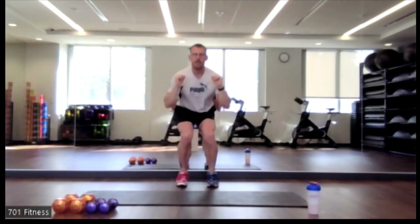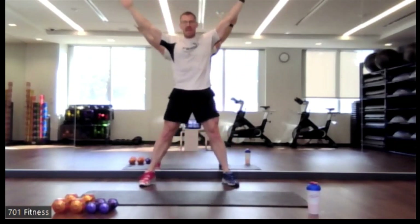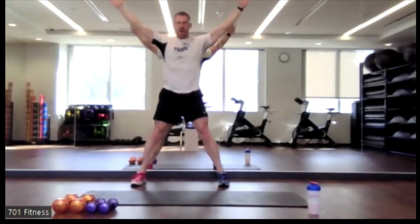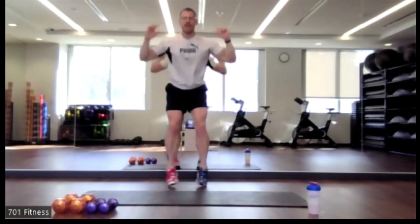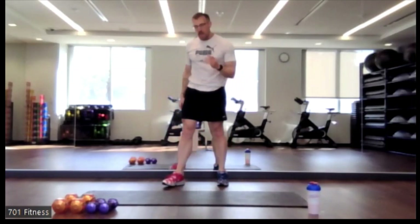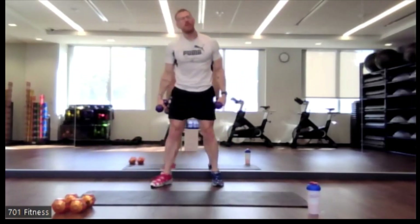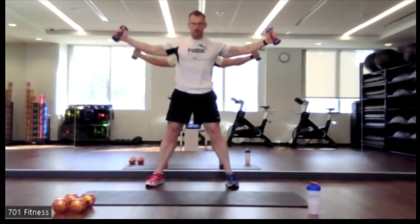Nice job. If it's easier for you, you can always step it in and out. Otherwise you can be dynamic. We're going to go back to that windmill. So we're going to go back and forth between those two.